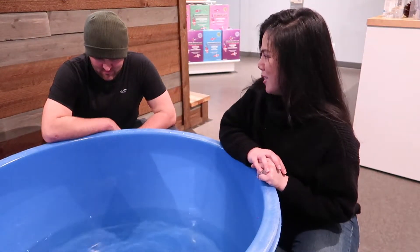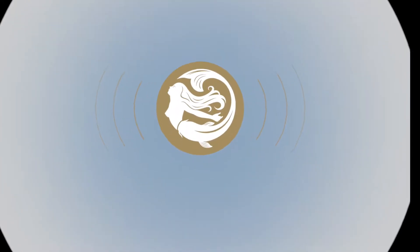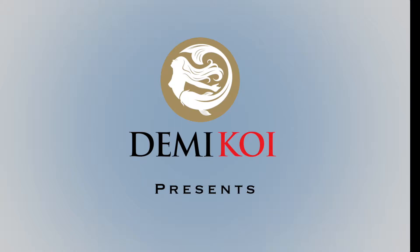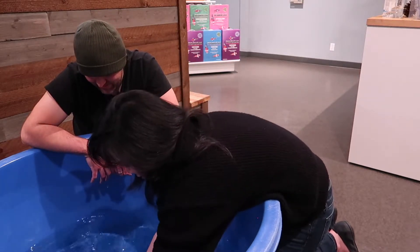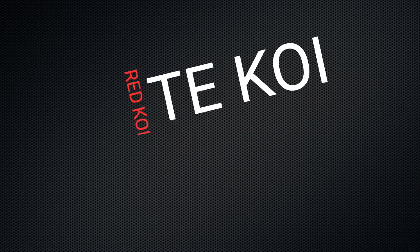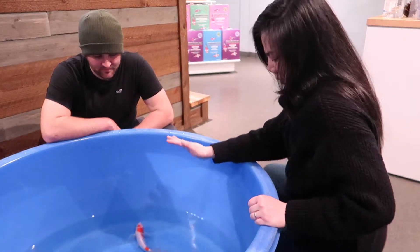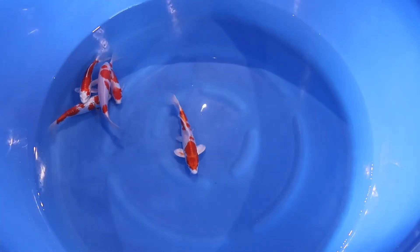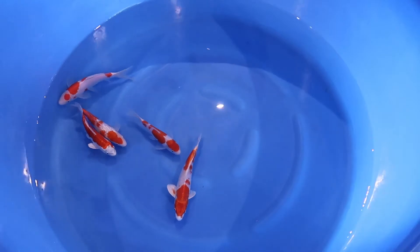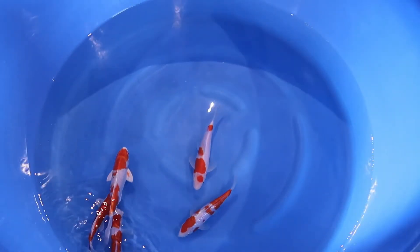You may think you're looking at a red and white koi — a kohaku — but in reality it may be something else. So in this bowl we've got five fish, and they all have what we would call red and white colors for koi. But if you look really closely, they're all actually different varieties. The only one that's actually a kohaku is this one.